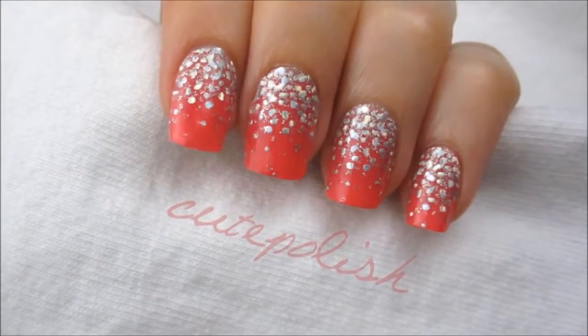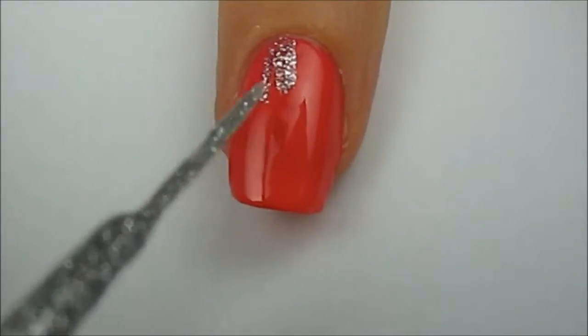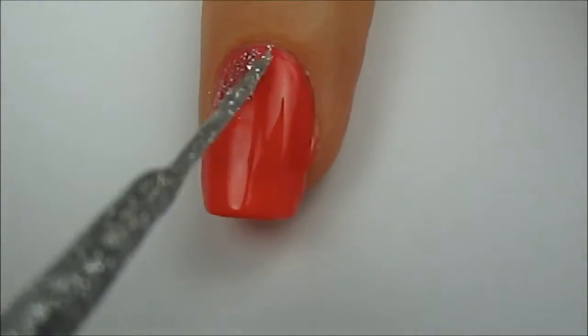And that's it! I had to share these stickers with you because I thought they were just so perfect and easy for prom. Now I'm going to show you an alternate look that's similar in style but doesn't use the nail stickers.